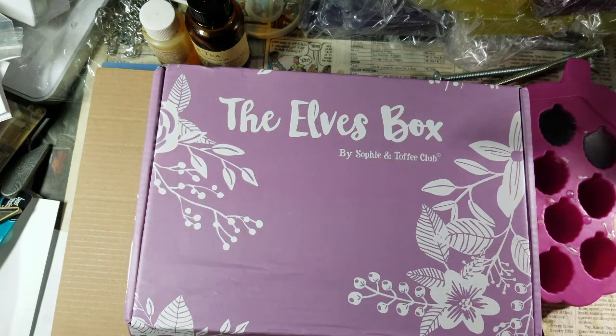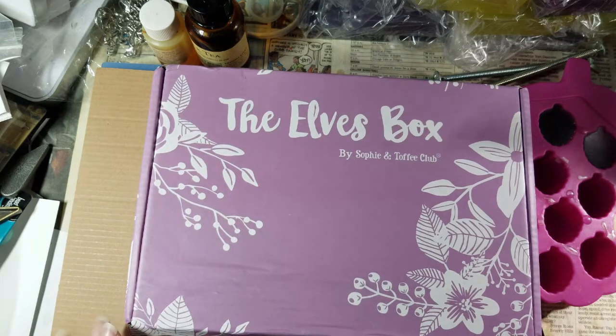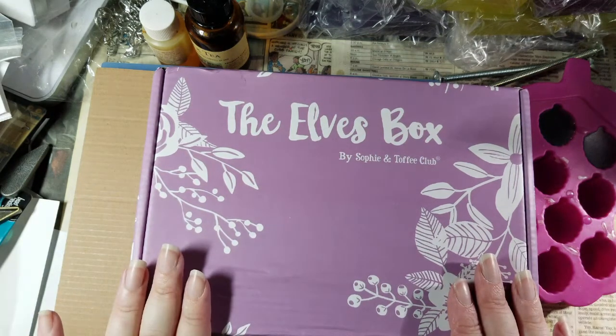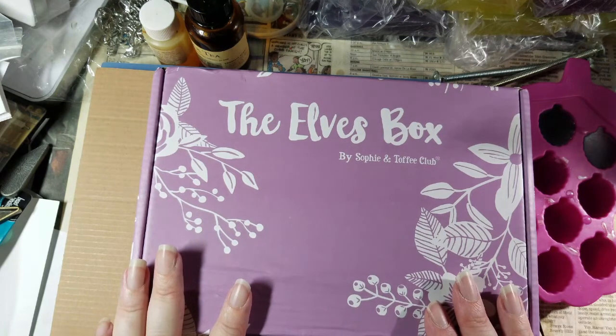Hello lovelies! The box arrived today and as you can tell by the amazing clutter around the outside edges, I am in the middle of getting ready for a convention and am neck deep in making lots of soap. But I was like, I cannot wait to open this box, and I figured you guys would want to see me do this now instead of a week from now. I'm not sponsored in any way, so you're going to get a very honest reaction.